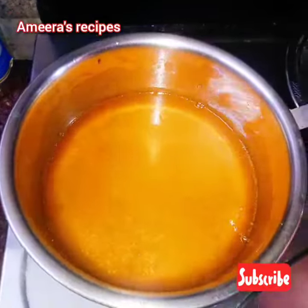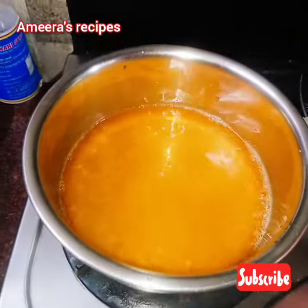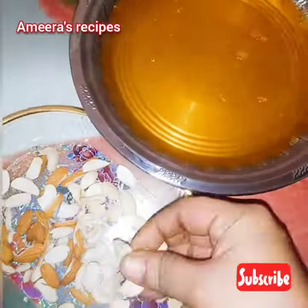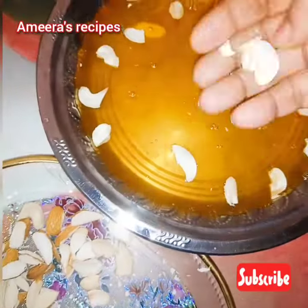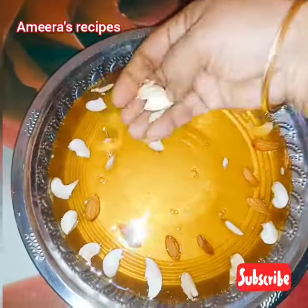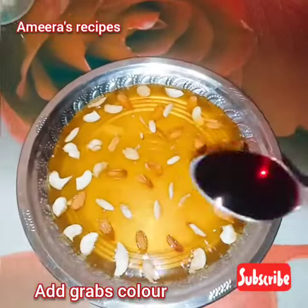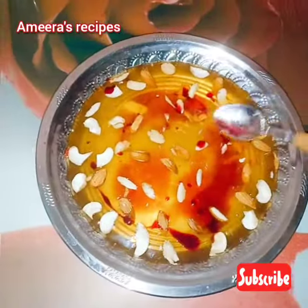Mix the sugar and mix it. You can easily use the nuts jelly. 2-3 minutes to pour out the oil. We add the nuts jelly on the freezer, then on the fridge.